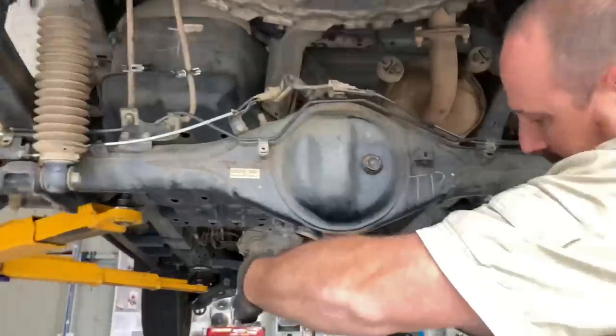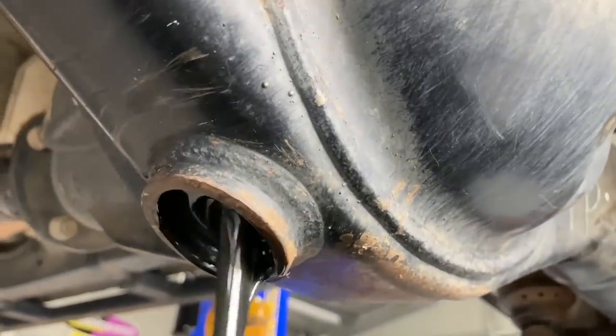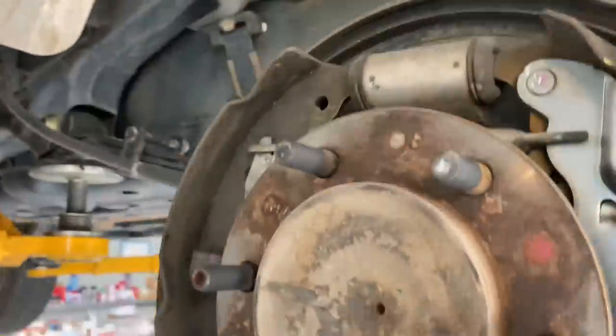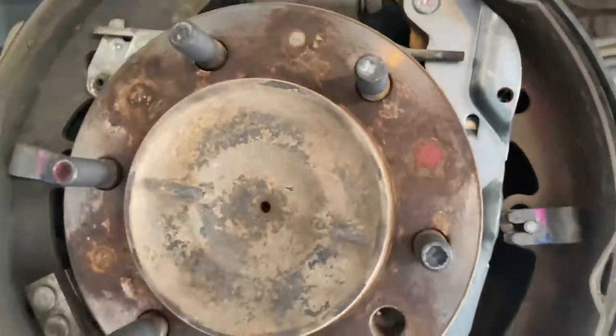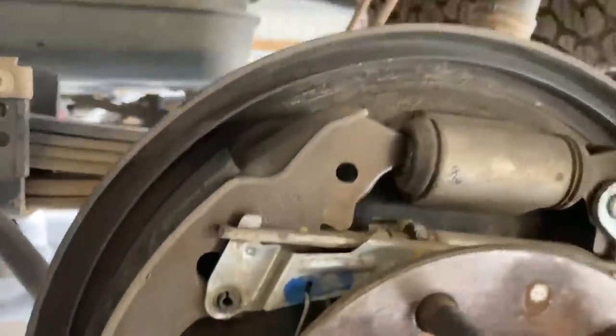So what are you doing? Draining the diff oil, because we obviously got to get the diff center out. Let's have a look at that - it's got a little bit of gray in it, could be a little bit of water in there. We'll have a look in a minute. You've got the ABS sensor out of the way just in case, drums off - that looks like a bad hit. Draining the diff oil, brake line along the back here.